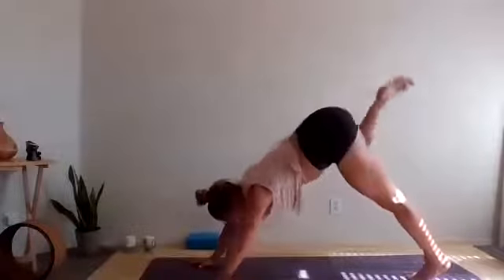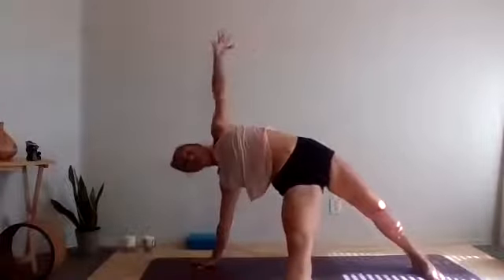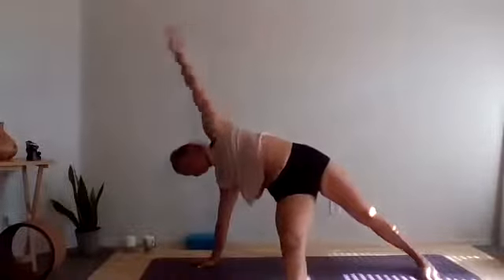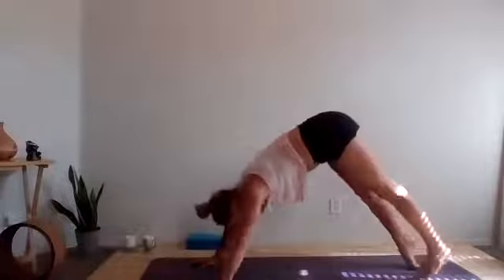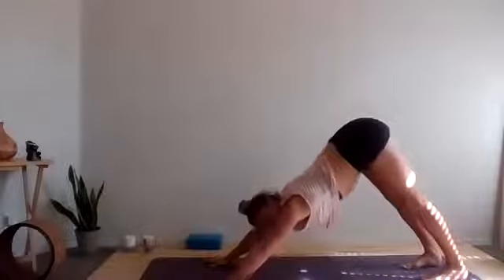One more breath. And then all the way back and around — three legged dog, falling triangle. Left elbow, step it out, ground and lift. Inhale, plank pose. Exhale, vinyasa. Up dog. I'm loving this flow — anybody else?